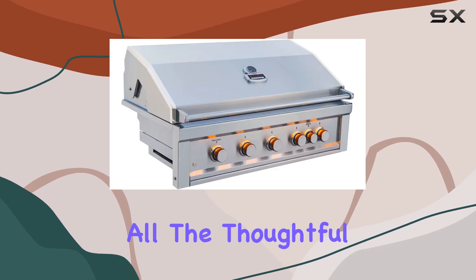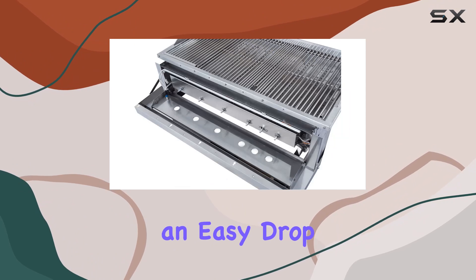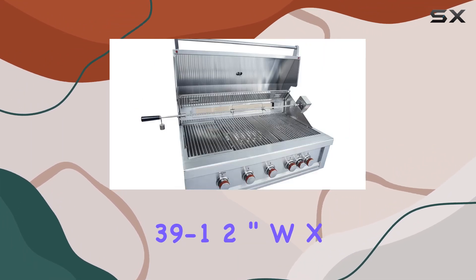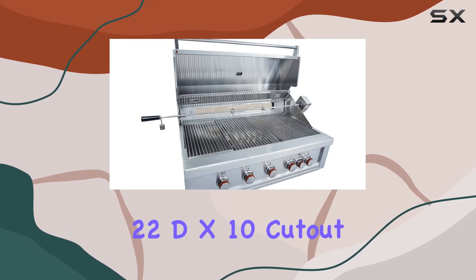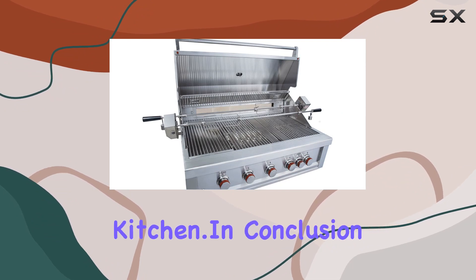But that's not all. The thoughtful design includes a dual high and low rotisserie rods upgrade, an easy drop-open service panel for hassle-free maintenance, and a spacious 39.5-inch W x 22-inch D x 10-inch cut-out for easy integration into your outdoor kitchen.